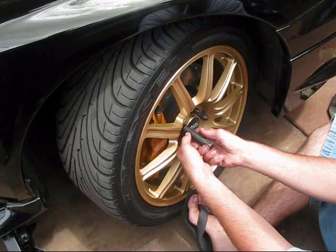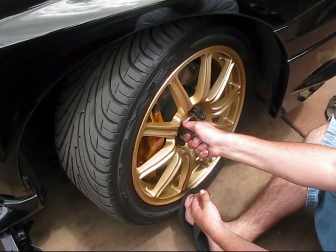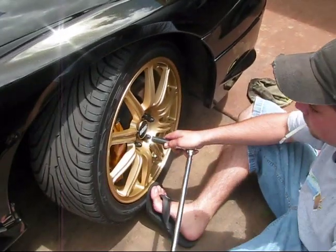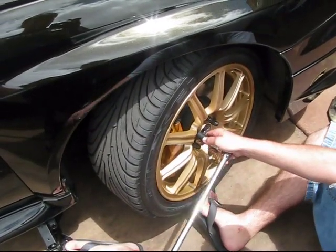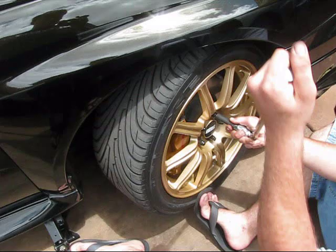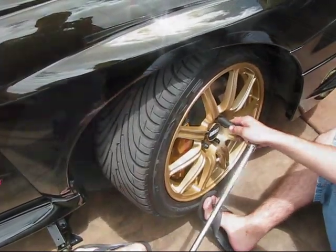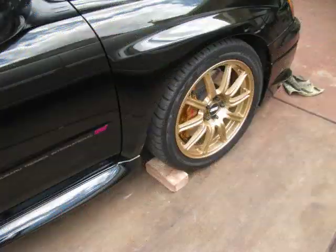Replace the rim back on. The torque specs, according to the manual that most shops use, is 73.8 foot-pounds of torque — we used 75 foot-pounds. When you lower the car, that's when you can go ahead and torque those lug nuts. When you do drive, make sure you double-check the torque later on at your next gas station stop or when you get back home.